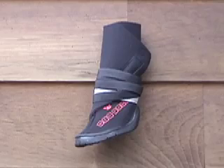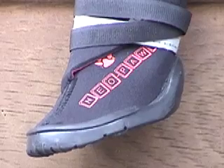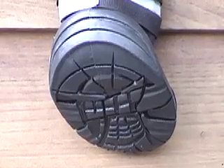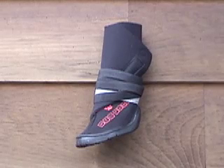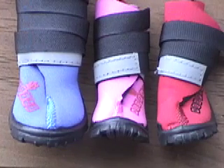The Regular Performance Shoe is made with an injected moulded rubber sole and a comfortable neoprene upper. This shoe is ideal for any winter or water activity. It is a lighter version of the High Performance and is now available in four fashion colours: Black, Blue, Pink and Red.